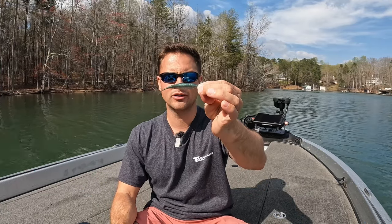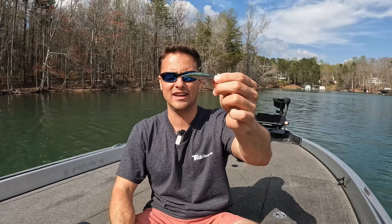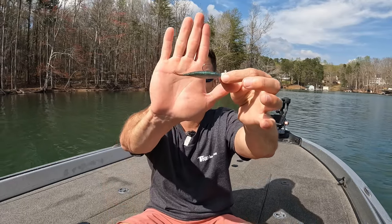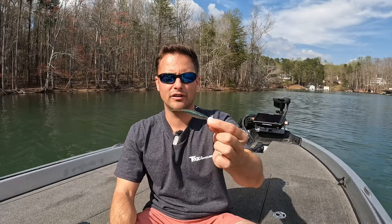This is a Yamamoto Scope Shad. Don't get too hung up on brand — I'm going to give you a bunch of options here. Pick your favorite brand that has a fluke-ish style trailer, something without a paddle tail. Because you're not really swimming it, you're just hovering it, and you want that tail action. I'm holding it pretty still and you can see it's just bouncing back there — it does the same thing under the water.